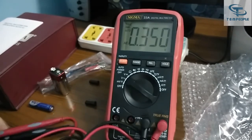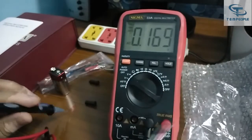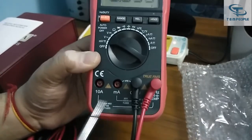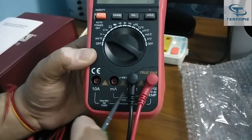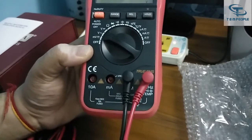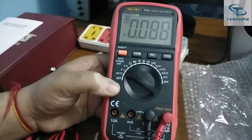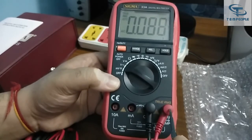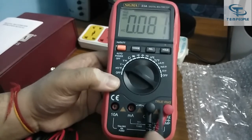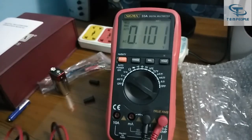We will be testing AC voltage. It's already written AC and true RMS. You should know that the probes provided include one black probe and one red probe. Always put the black probe on the COM port and the red probe on the other port. For voltage measurement put the red probe in the voltage port; for milliampere or 10 ampere current, shift the red probe to the respective port.